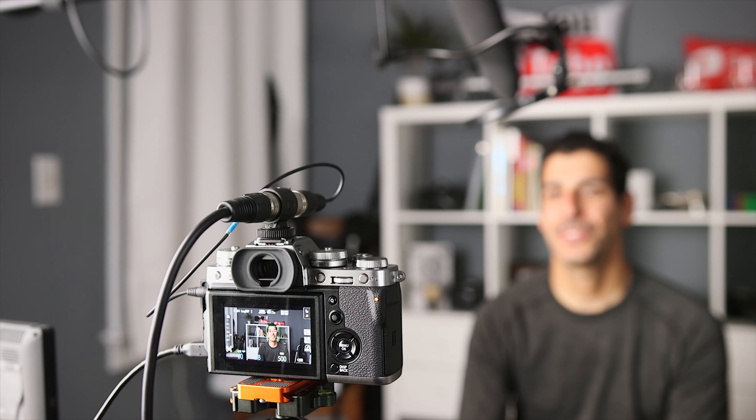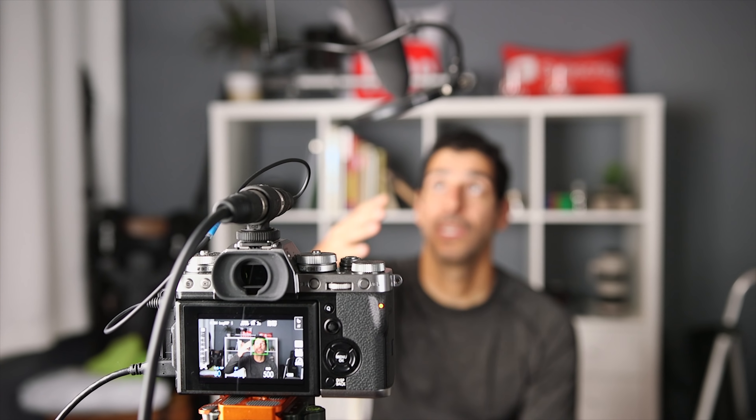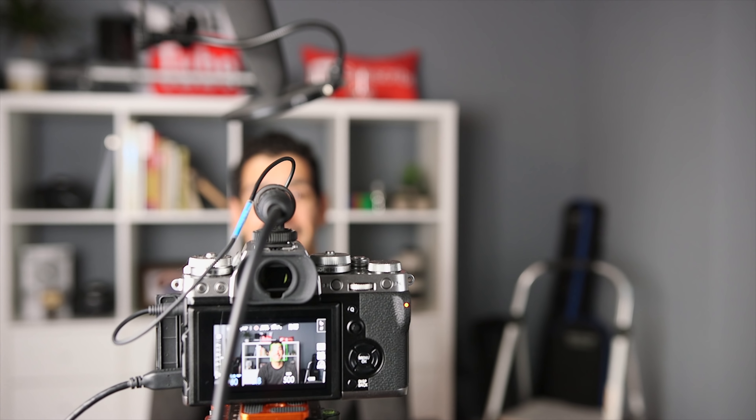For this clip, I'm using the Sennheiser ME66 and K6P combo. I wanted to give you an idea of what the shotgun microphone that I use for most of my videos sounds like. I've got it set up on a boom ball. I would never have it this close because it's in the frame, but I wanted you to be able to see this setup while you're listening to it. Hopefully this sounds pretty good.